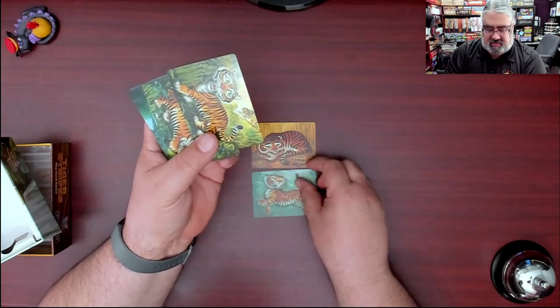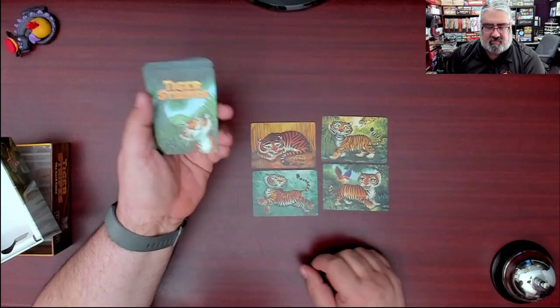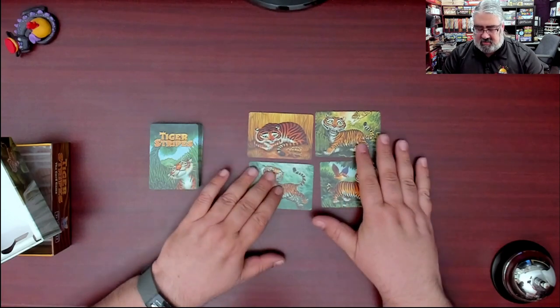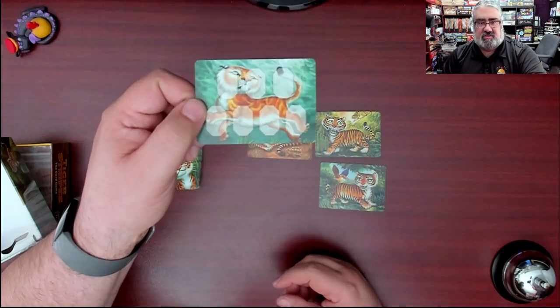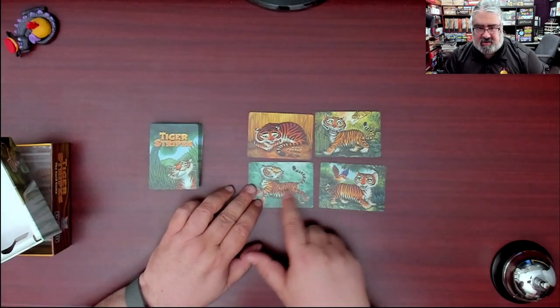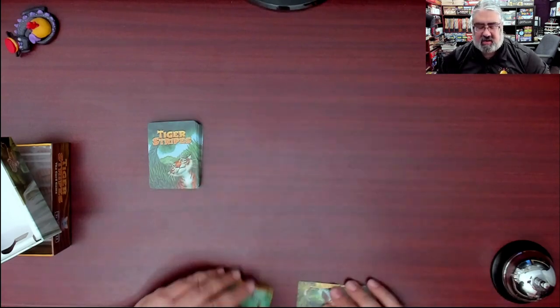These are probably the characters you can play — yes, there are your four character cards. Then the tiger stripe card — taking a quick look at one: very cute artwork, and the back has a place to put the stripes. I'm slightly disappointed there's no way to put actual stripes on the kittens — that would have been a little bit above and beyond, but I would have liked that.